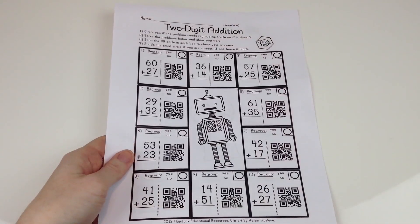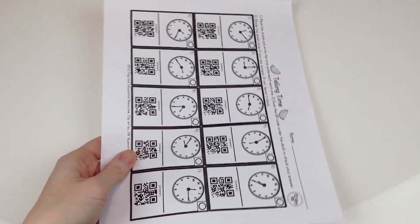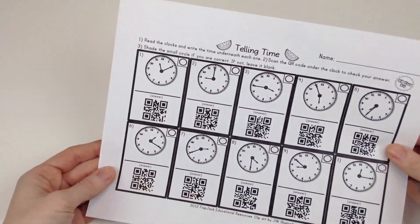If you're interested in this QR code bundle for second and third grade, please click on 'show more' down in the description box below this video and you will find the link to this resource there.